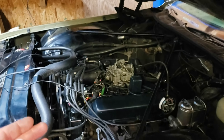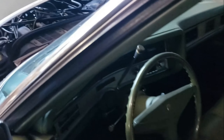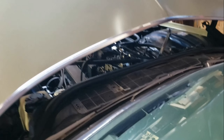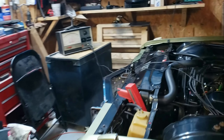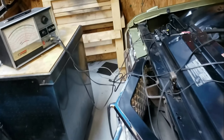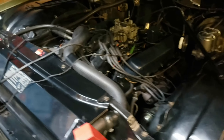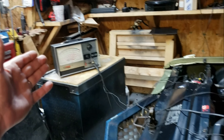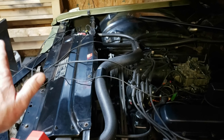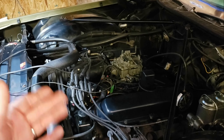At 10 degrees timing and 3.5 turns out on the mixture screws, turning it off at base idle was a mess. But at 2.5 turns out it seems to work. Hot start is not too much trouble. It takes a moment to get back up to base idle — I have it set around 800 RPM. On these cars the base idle is supposed to be checked in gear, at 600 RPM in gear, which is about 800 RPM in park. It's back up to 800 and it doesn't diesel now when I turn it off.